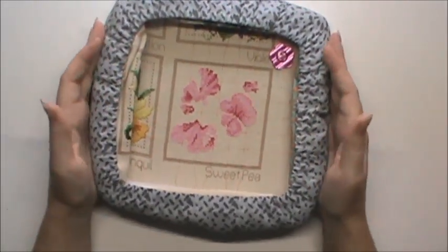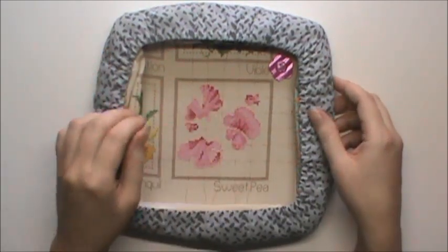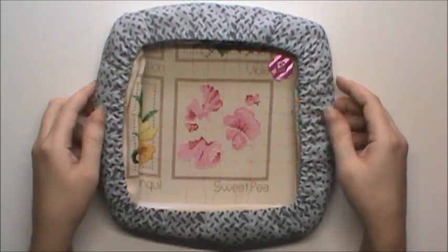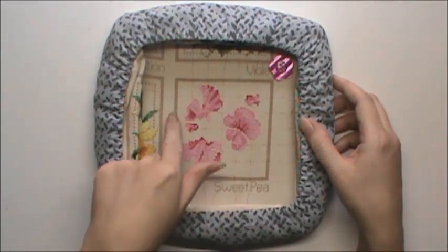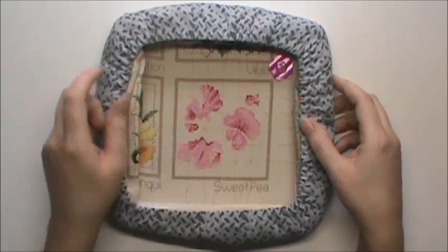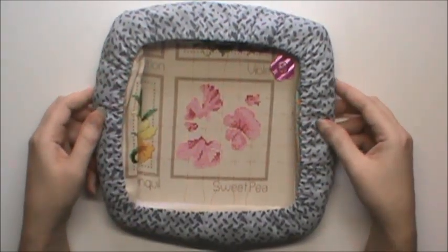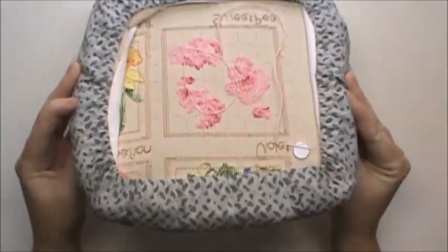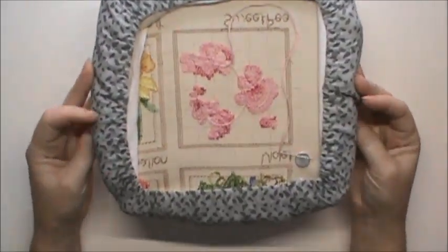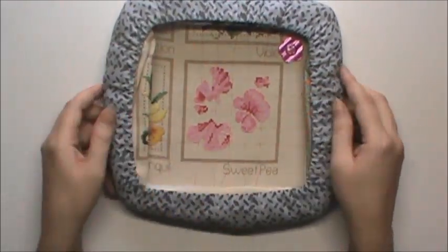You can see here, this is my Flower of the Month series. I'm not taking this one out right now because I'm still working on this block, but there are twelve of these blocks on this piece of fabric. So this is a very large chunk of fabric that I'm working on, and as you can see, everything's tucked out of the way so it's not going to get in my way when I'm stitching.